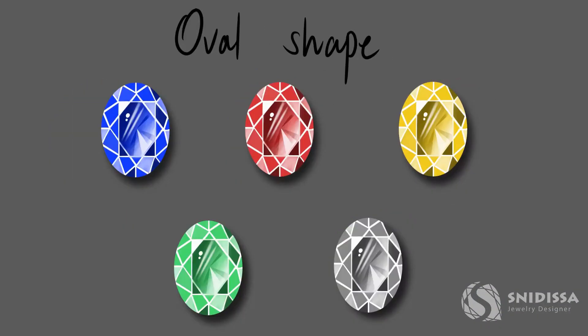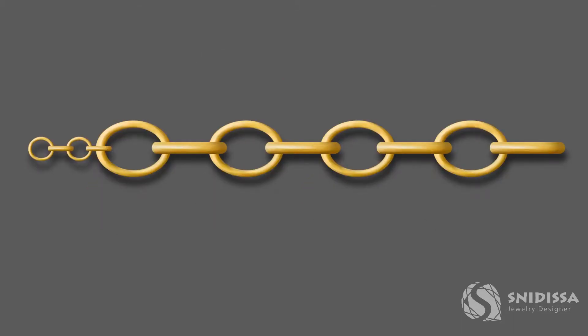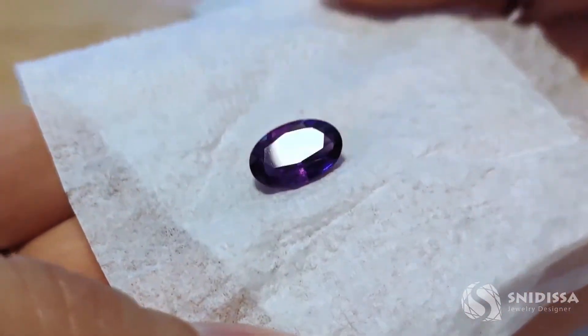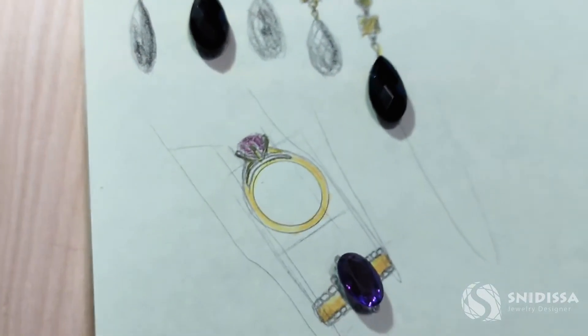We're going to paint gemstones, cabochons and purse digitally. I will show you how to paint a chain and I will take you with me through the process of working on an order for a customer who wants an amethyst ring and a pair of onyx earrings.